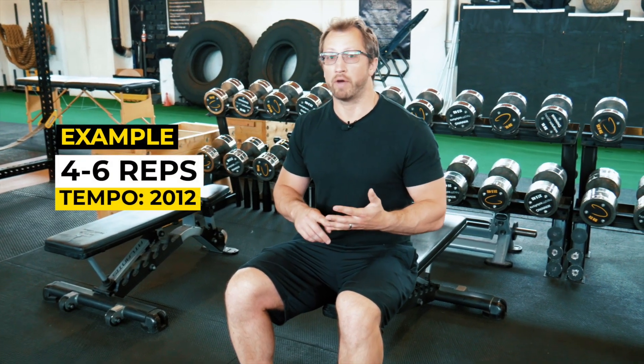You'll often see pause partials used at the end of a superset, drop set, and the like. With pause partials, you're likely going to have a rep bracket and a tempo — for example, a 4-6 rep bracket with a 2-0-1-2 tempo.